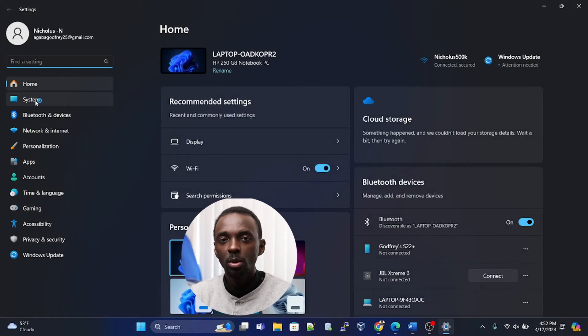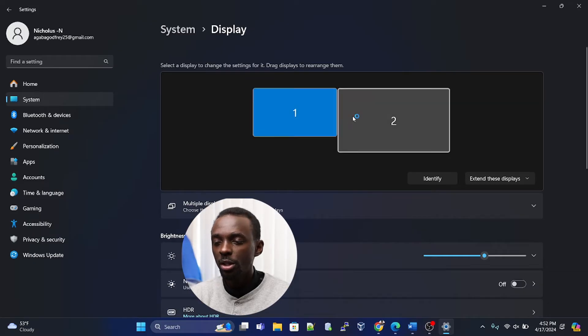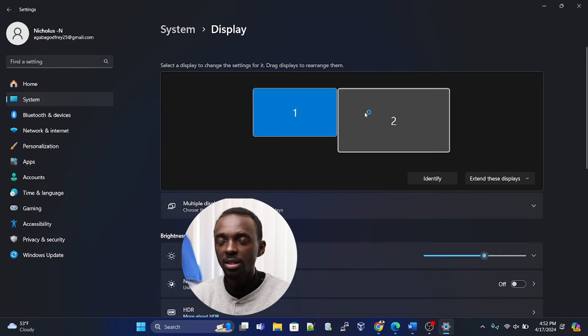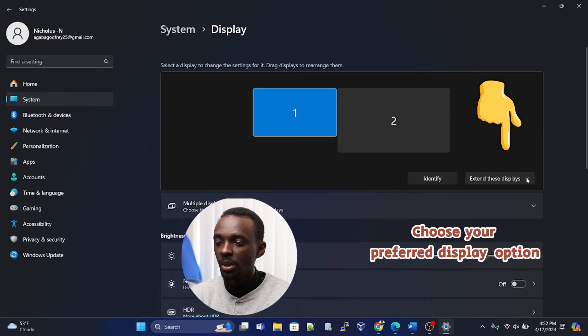Head over to System on the left-hand side, then click on Display. Once you click on Display, it will show you that you have two screens — the first is your laptop and the second is the monitor. Scroll down a little and you'll see an Identify option, and below that a dropdown currently set to "Extend these displays." Click that dropdown arrow to see the different display options available.